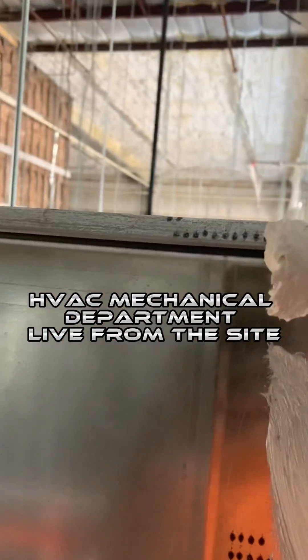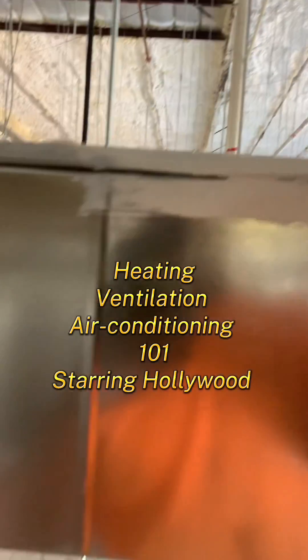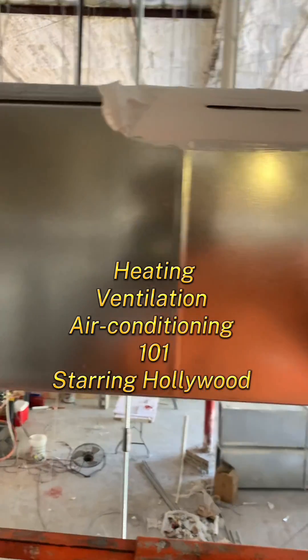Yo, what's happening? It's your boy Hollywood. We live from the site, known as HVAC duct installation.